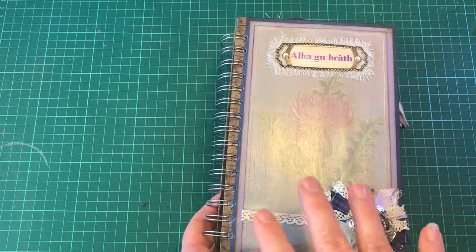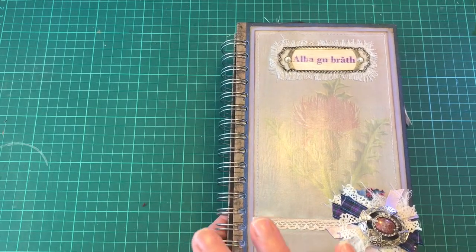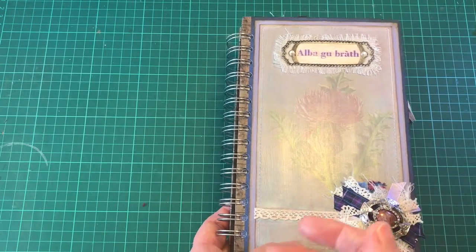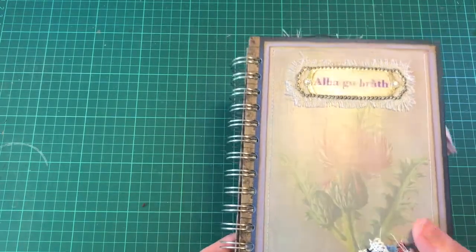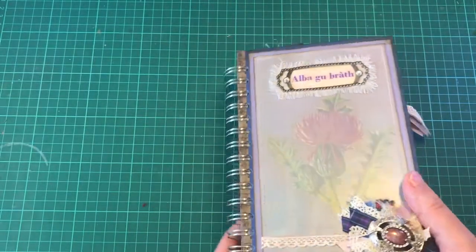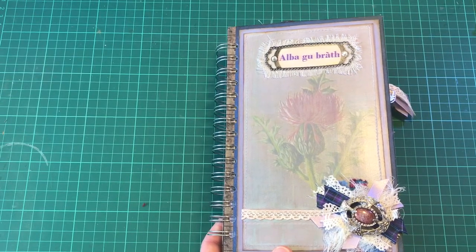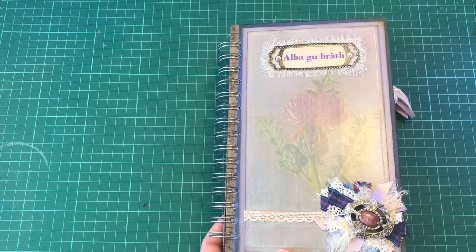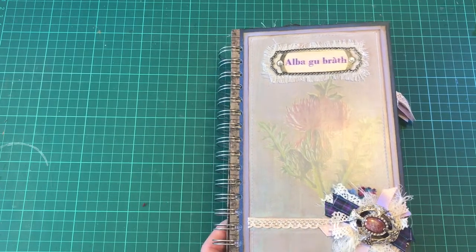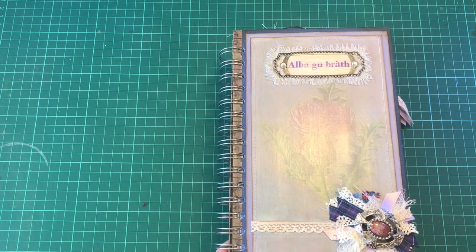There are a few pages you can use specifically for Scottish projects. I used the cinch to bind this rather than making a hard or soft cover and sewing in the signatures, because I wanted it to be mobile, fun, like a notebook. As you can see it's not very thin. I used the We R Memory Keepers cinch, and you will find tons of videos on YouTube telling you how easy it is to use, how quick it is - apparently it's brilliant, a fantastic piece of kit.